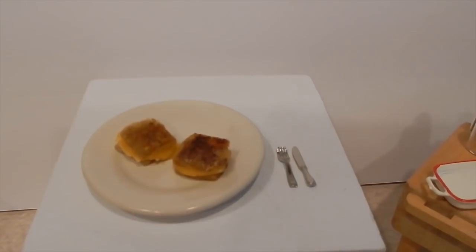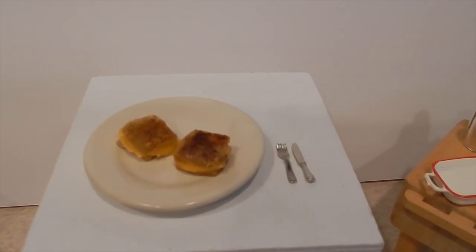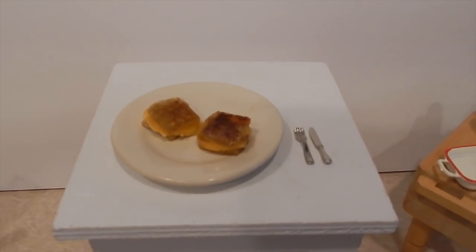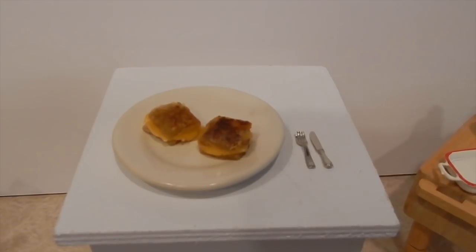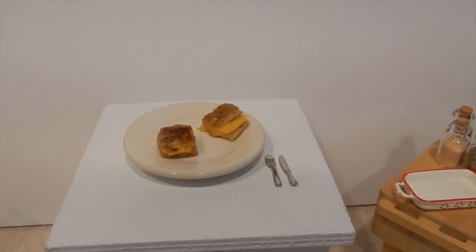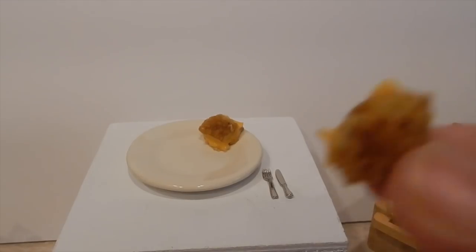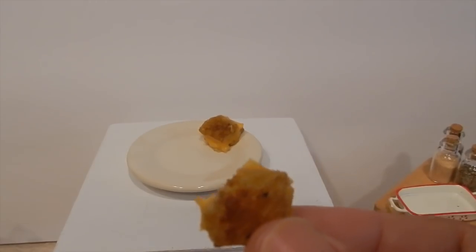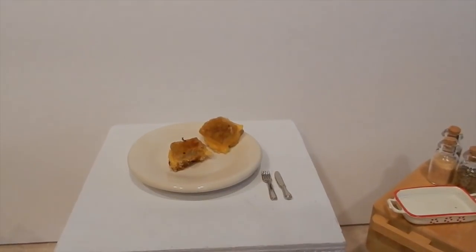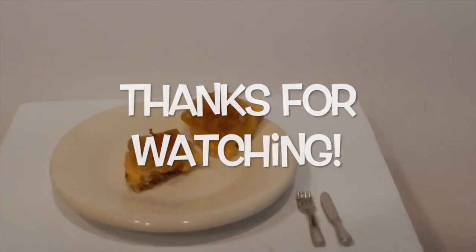There you go — that's my first mini grilled cheese sandwich on my mini cast iron stove. Thank you so much for watching. If you like this video, please give it a thumbs up and subscribe for more videos. But before I go, let me give this sandwich a try. Mmm, delicious! Thanks for watching, bye bye!